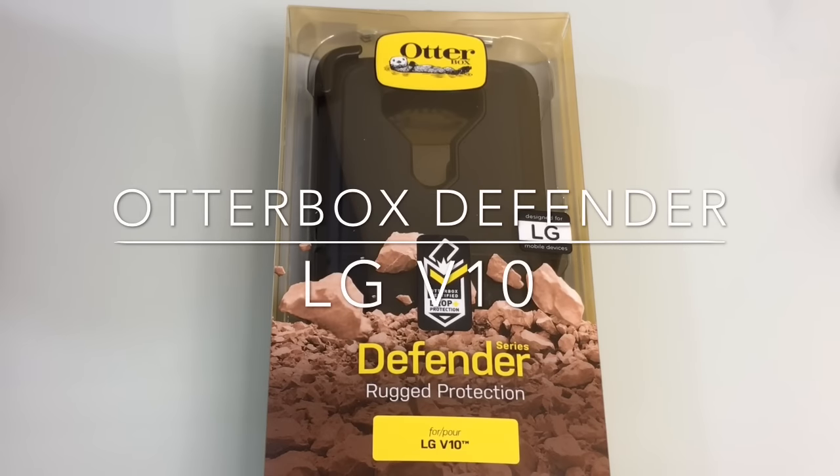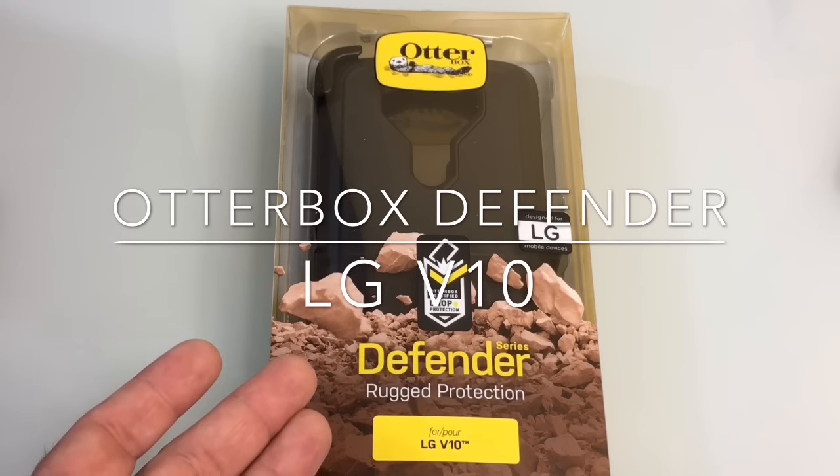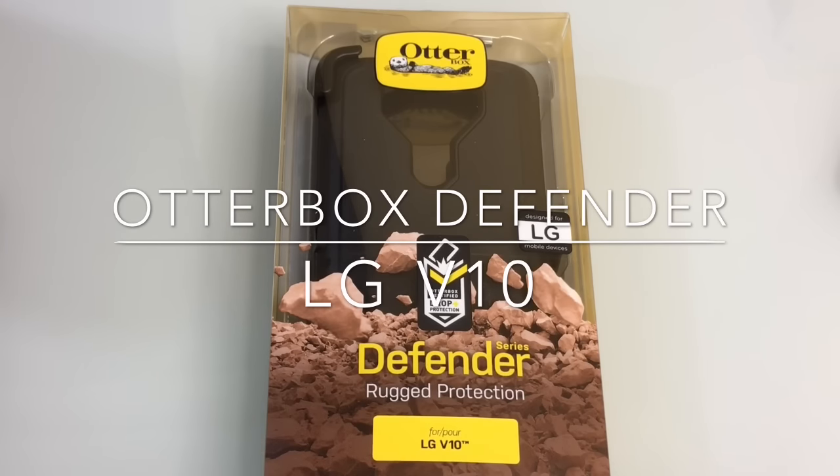Hi guys, EBP Man here with Tablets for Me. Today we're going to do an unboxing review of the Defender rugged protection case for the LG V10. This case was brought to us by OtterBox.